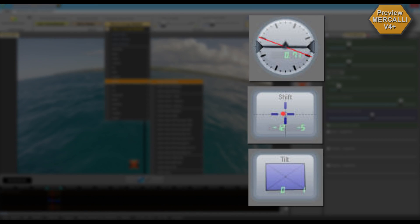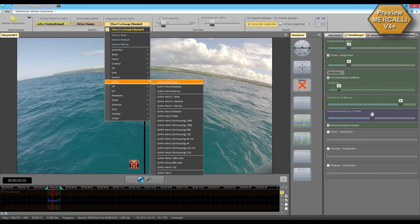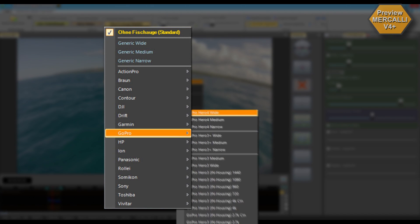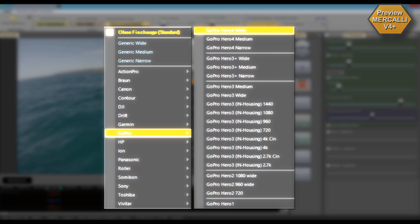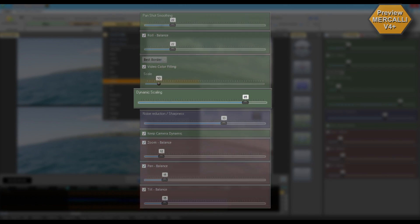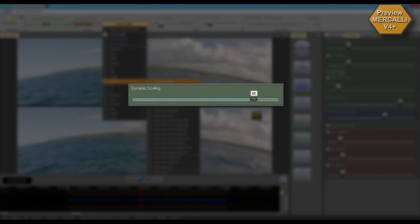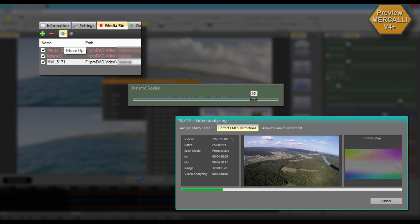New with Mercalli version 4 Plus: optimized 3-axis stabilization, comprehensive CMOS correction, new fisheye effect profiles so that fisheye effects don't hinder the stabilization process — resulting in even higher precision. New dynamic zoom mode that preserves far more of the original framing. Optimized performance and faster rendering of export files. A new storyboard function to export several scenes into one clip.